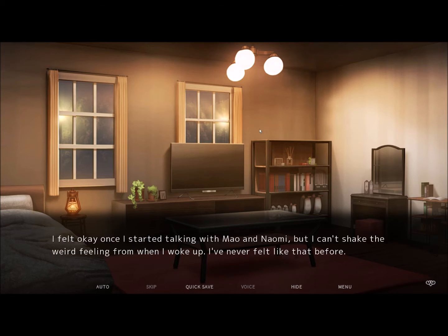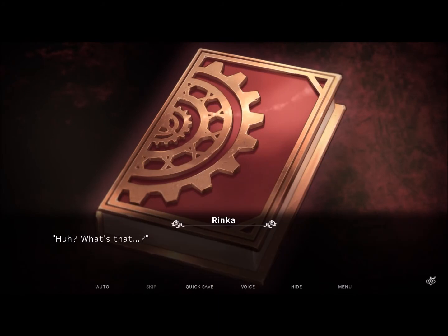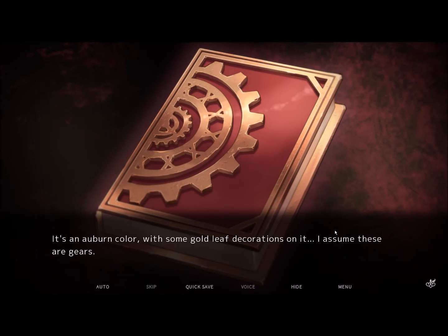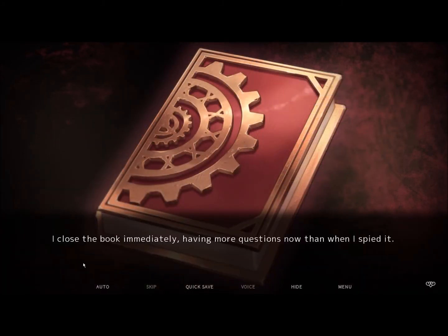What was that dream earlier all about? The one with the fire and the bomb. I can't shake the weird feeling from when I woke up — I've never felt like that before. I can't even say for sure if I was actually dreaming. I notice a thick book on top of my desk. It's an auburn color with some gold leaf decorations on it — I assume these are gears. There are no pages inside; rather, there's a rectangular gap in the middle. I close the book immediately, having more questions now than when I spied it. Might as well message Gran about it tomorrow, considering it's already this late.